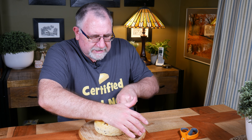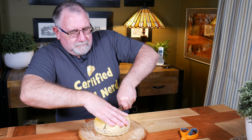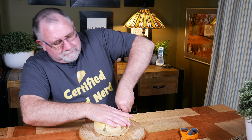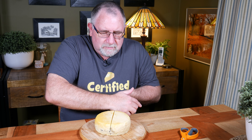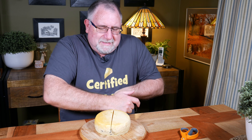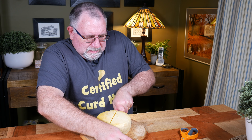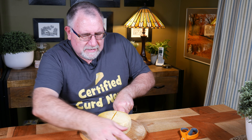It's fairly dry, it's not moist. Smells strong indeed. That has a strong, peppery sort of aroma.